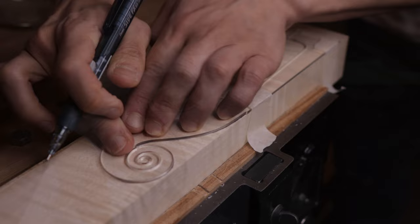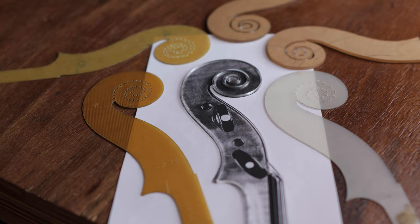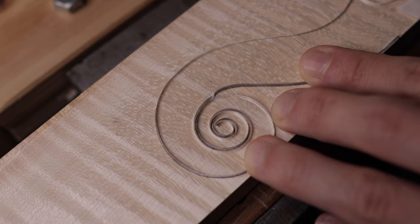For the scroll template, it is relatively easy to make. You can simply glue the photocopy onto the material you want to use — which can be real wood, plywood, acrylic plate, formica laminate, or even fiberglass — just something that won't wear out easily while being easy to shape and handle. Then cut to the line and file the edges. You will also need to open some space along the outline of the scroll inside the template, so you can draw out the shape of the scroll on your wood later.